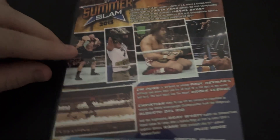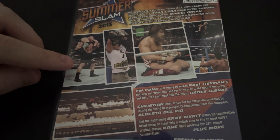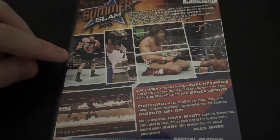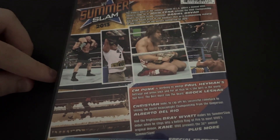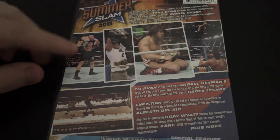We had Brock Lesnar vs CM Punk in, I believe, a No Holds Barred match. This match was excellent. I love this match, so good. CM Punk almost won it in the end. It was pretty close, very back and forth, surprisingly, given Brock was involved. Really, really good match.